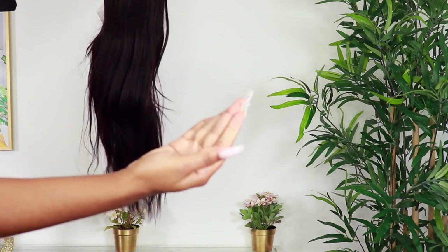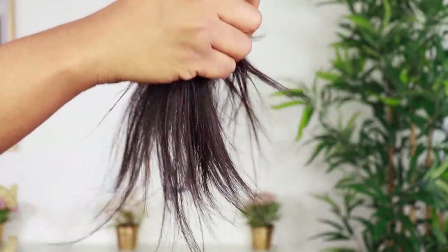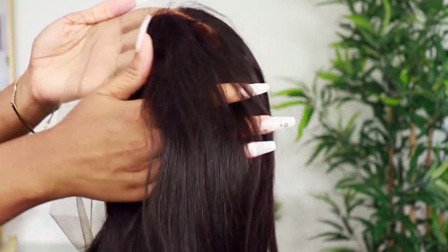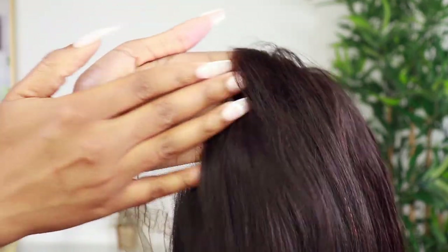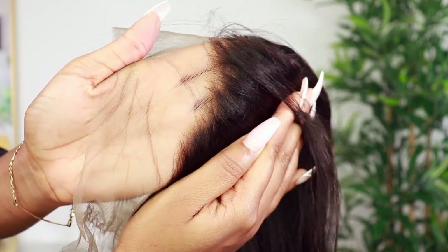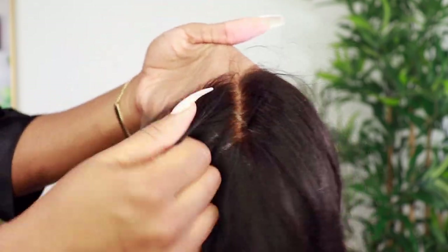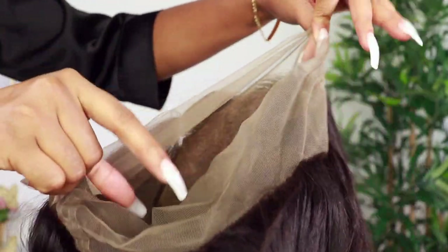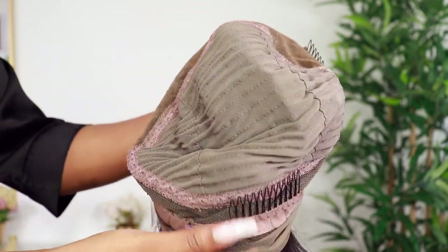I'm just doing a little shed test. I have not seen any shedding with this wig, thank God. The texture is so nice — in terms of being a yakki texture, it's almost giving me like a relaxed perm type of natural texture. The wig came pre-plucked and the knots already bleached for you, so you don't have to do much at all.